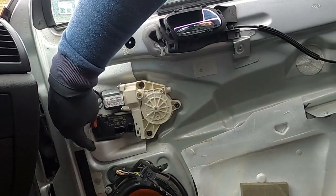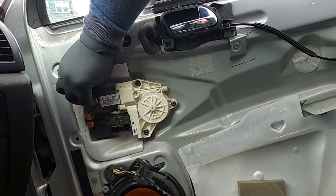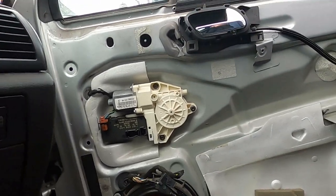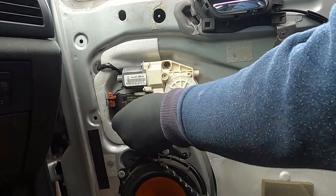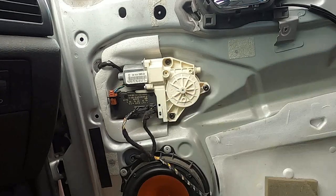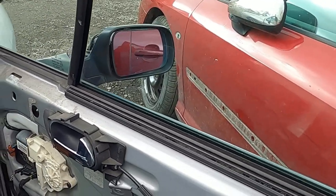We can plug our electric mirror connector back in as well. Some people like to stick it behind there — that's fine. Then we plug the other connectors in: this one plugged in nicely, and this one plugged in nicely as well. So now your electric mirror and your electric window motor have been installed again.